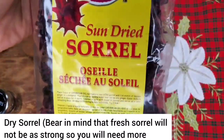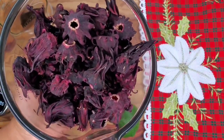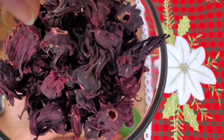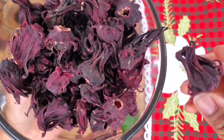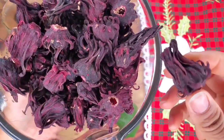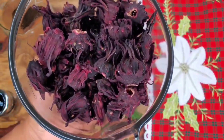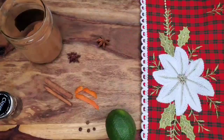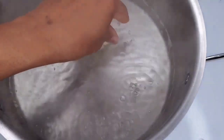Usually I'd get sorrel from Jamaica, but that's not happening so I just bought some at the supermarket. You can get it at the West Indian store or Caribbean store in your neighborhood, and I think there are some people that ship this as well. So get your dry sorrel — you can use fresh if you have it, but I have dry sorrel.